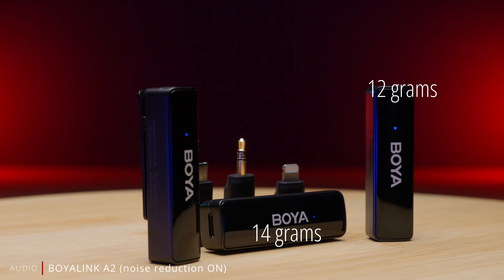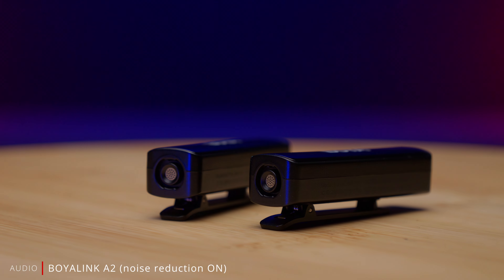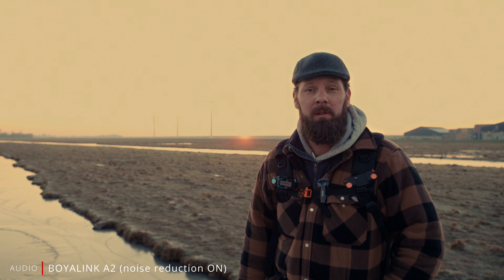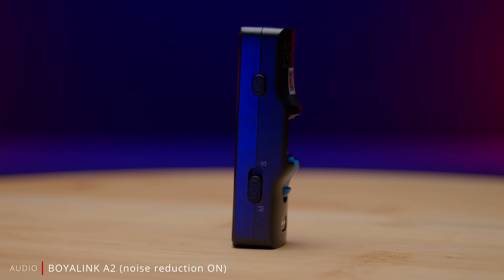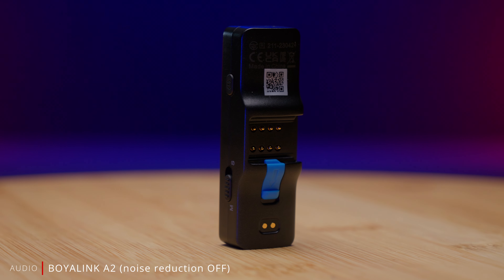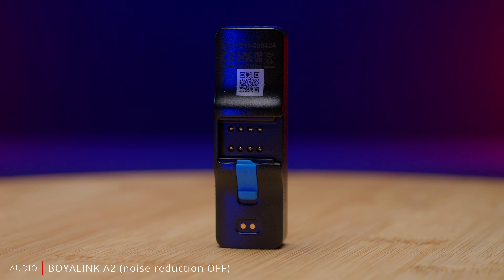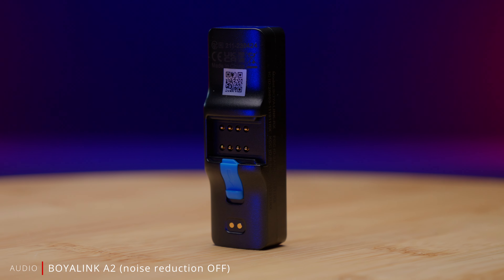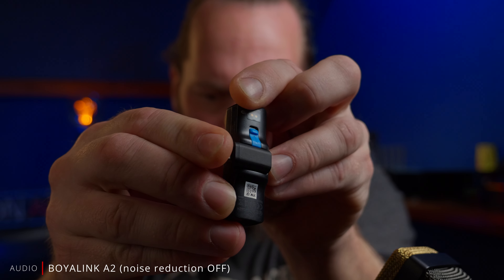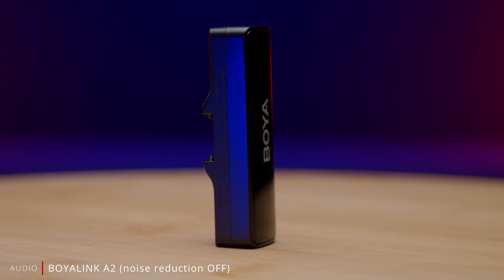The transmitters and receivers are super small and light. The transmitters have a built-in mic, a power or mute button, and volume or noise reduction buttons when you press and hold them. The receiver has a power button and a switch to switch it from mono to stereo. On the back of the receiver, Boya did something interesting — this is where the different adapters connect. The adapter slides in and locks with a little locking mechanism, which eliminates the chance of the adapter coming loose like with some other systems. I think this is a clever design.